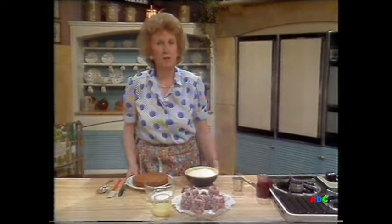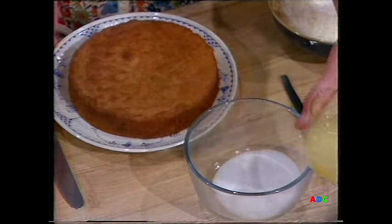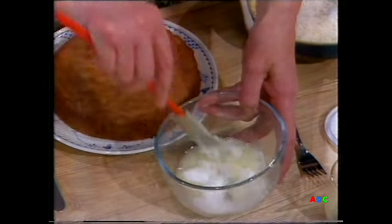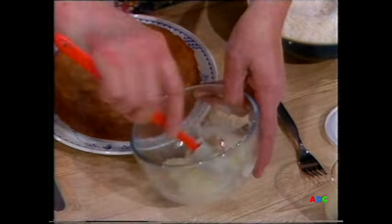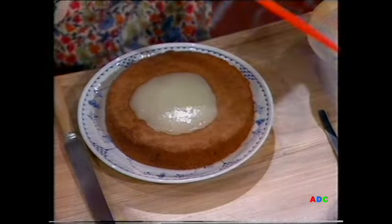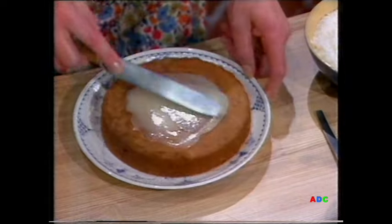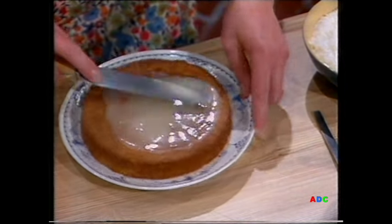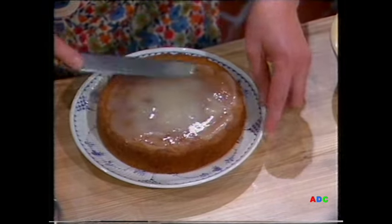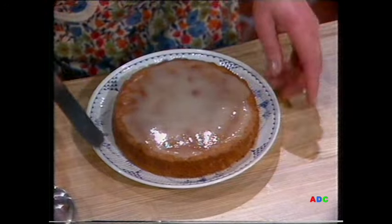Now over here I want to show you how to do the lemon crunch. Here it is: four ounces of sugar in a bowl, two tablespoons of lemon juice. What I'm aiming at is to do this before the lemon juice has time to melt the sugar — I've still got a crunch here so that the juice soaks into the cake and I end up with a nice crunchy topping. Very much easier to do than icing — don't tell Pauline, though! Over the top, and when that dries off you'll have a crunchy, sugary topping and a nice lemon flavour which has seeped through into your sponge. Lemon crunch.